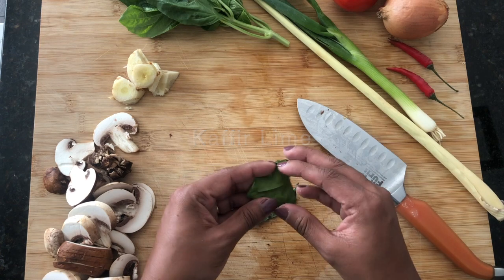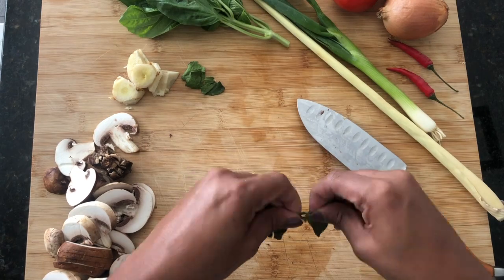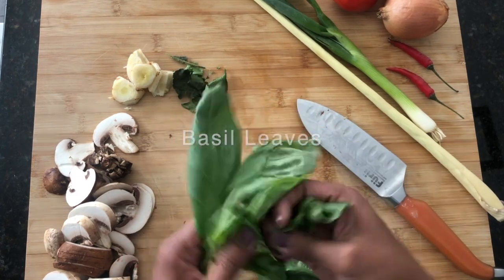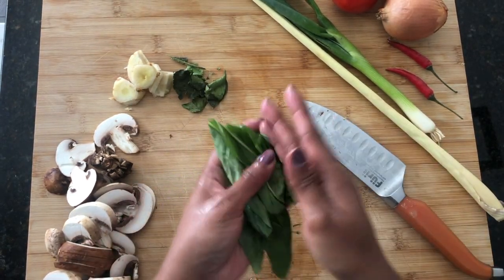And then some kefir lime leaves. These ones I found at my Asian grocery store, but I also find them at my regular grocery store, but they're dried. Either way, it's fine — these are fresh. Basil leaves. I'm using just regular basil, but if you have Thai basil, even better.